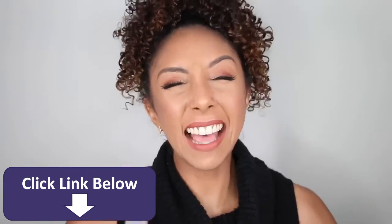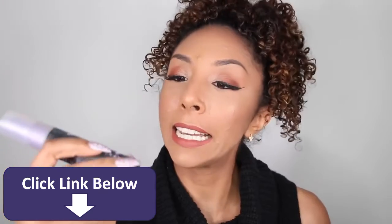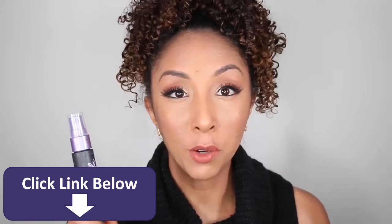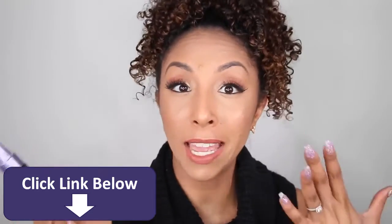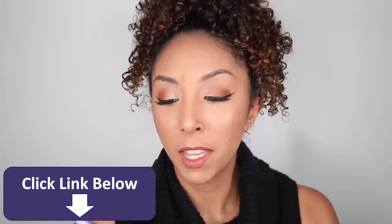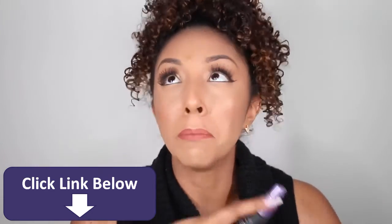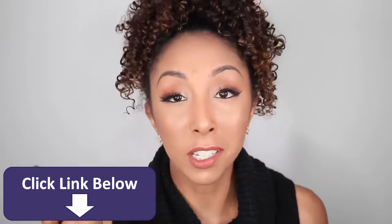Now the absolute last and final step: I'm going to grab my Urban Decay De-Slick Setting Spray Oil Control. This is a good thing to have if you're a little heavy-handed and you kind of caked your makeup on there because you were trying to hide everything and it got a little too cakey, a little too powdery. This will help break it up and make your skin look like skin again. I just also learned that Urban Decay's setting spray is made by Skindinavia, and they make the best setting spray ever, so it makes sense that this one is also amazing.